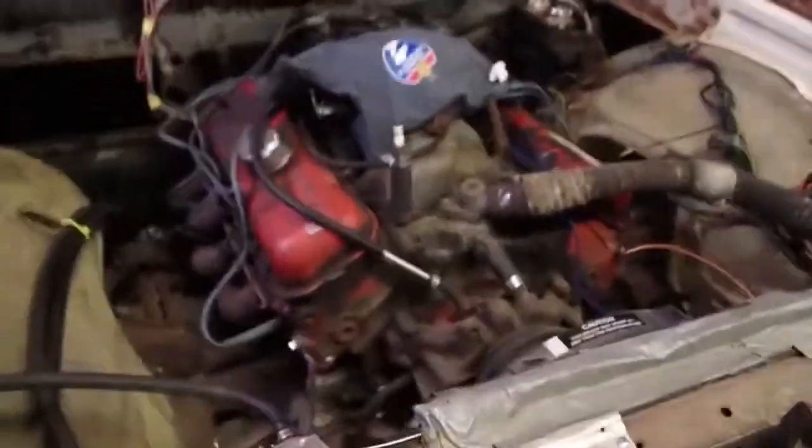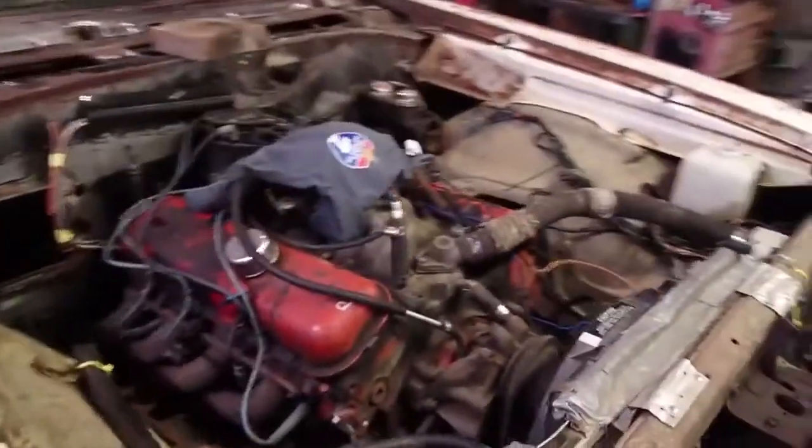Hey everybody, this is Scotty with Sketch's Garage. Today we're working on the Tard Mugger. We're going to take a look at it. We took it out to the track this weekend — Friday night to be exact — for its first time out.